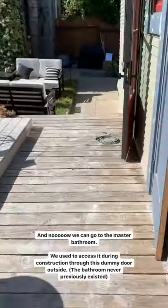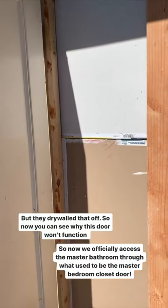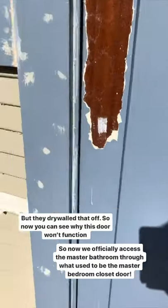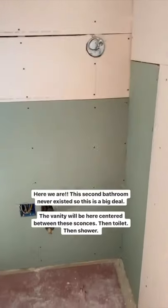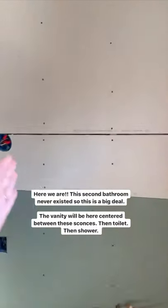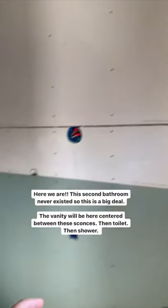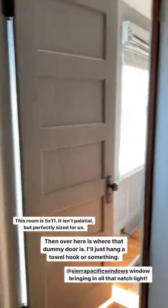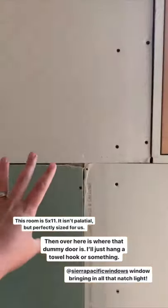Out this way is where we used to access through the dummy door, but they've since drywalled that off — so hopefully that helps folks understand why this door is not going to function. Instead, we're going to get into the master bathroom through the old closet door in the master bedroom. We have this beautiful window, and the vanity is going to go right here centered between these sconces, with a toilet and a shower.